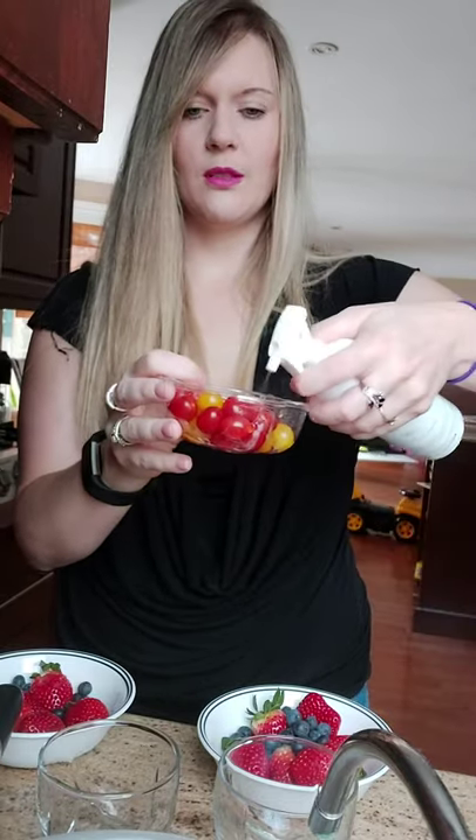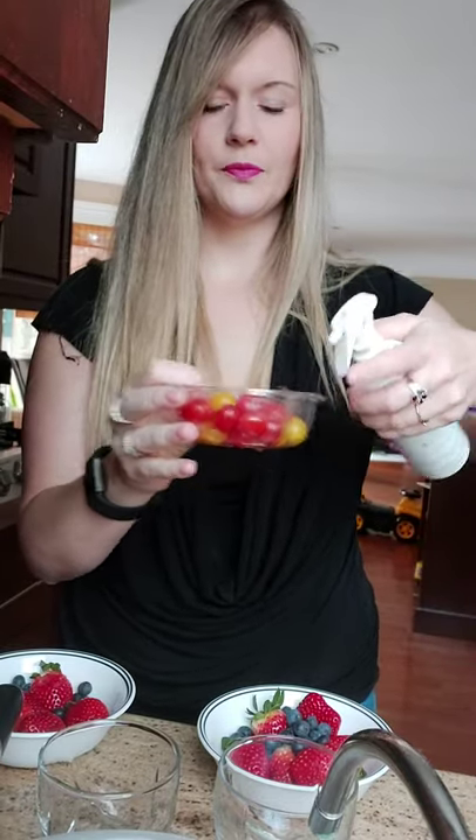So we have little tomatoes here. You would just start to spray on the fruit, kind of swish it around, and then just let it sit on my counter for a minute while I do my food prep and then rinse it out.